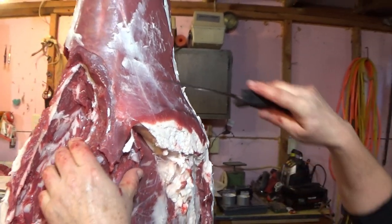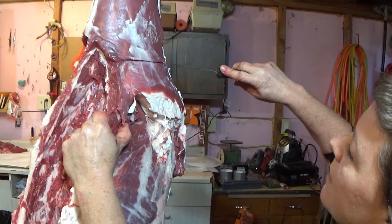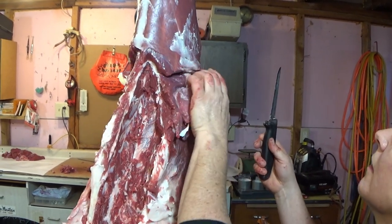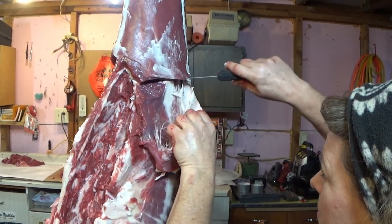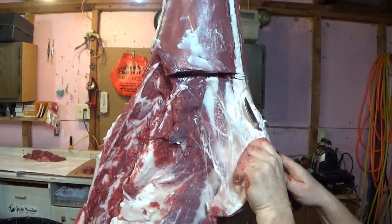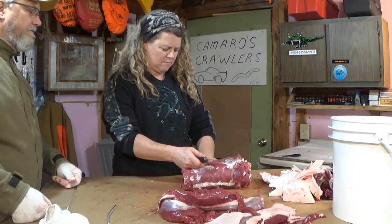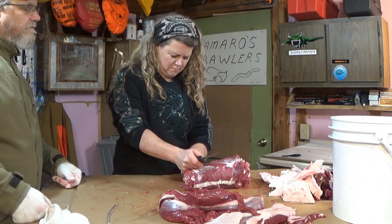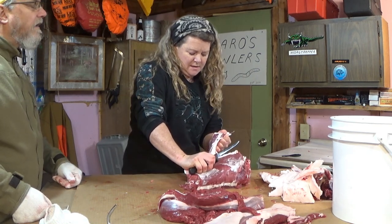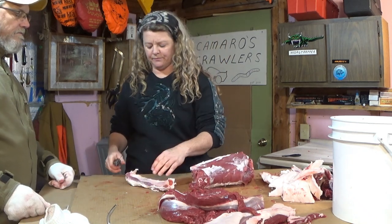A lot of this meat that's in and around the ribs and in and around where the shoulders were — we'll be utilizing that for grind. We'll cut that rib section off and then we'll take care of that neck. Now Marie is working on that neck, and a lot of people do like to take the neck meat and make roasts, but we'll be utilizing this neck for grind also.